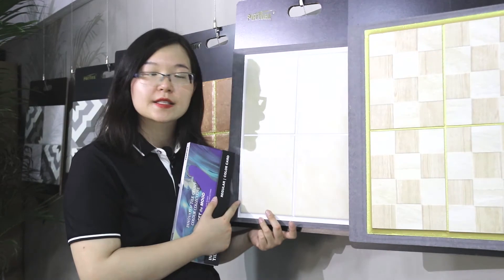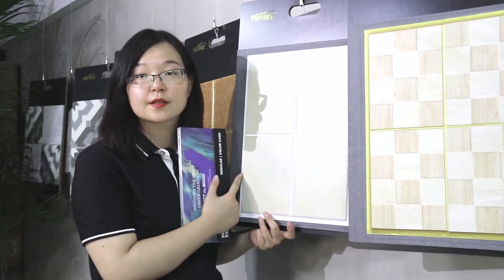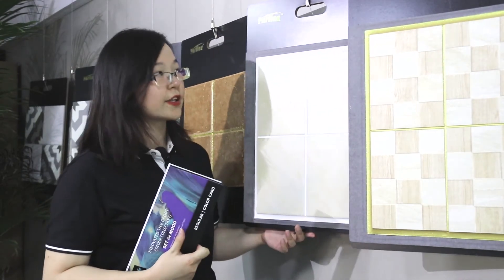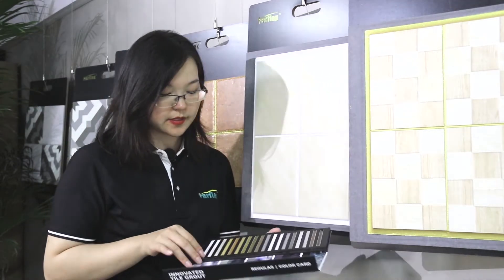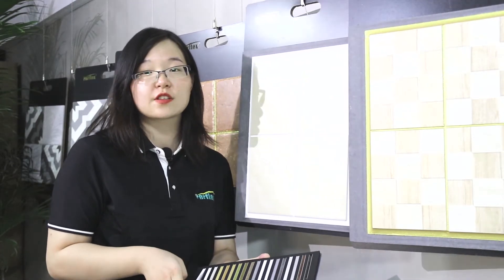This sample is made in P30. It is non-yellowing in series. Welcome to visit our showroom where you will see this color never changes over a long time.